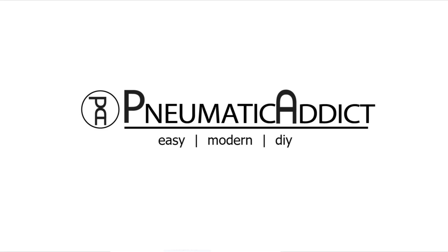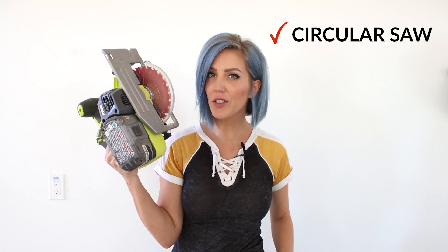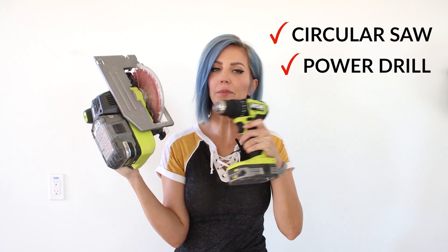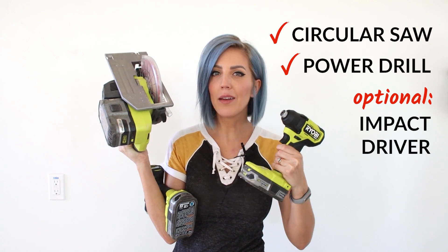This video is sponsored by BuildSomething.com and The Home Depot. This is a really simple build project — great for a beginner. The only power tools you really need are a circular saw and a power drill. An impact driver is nice, but not necessary.